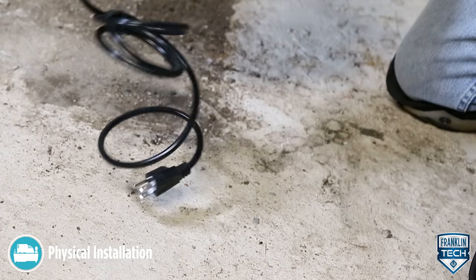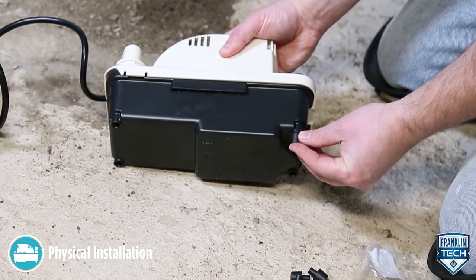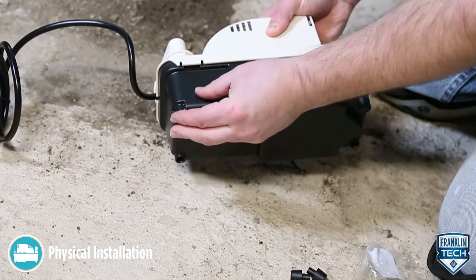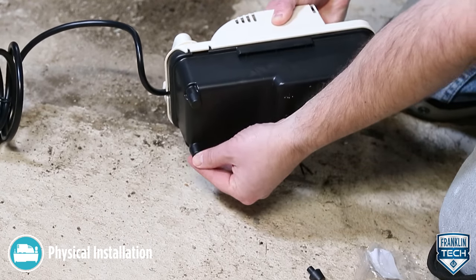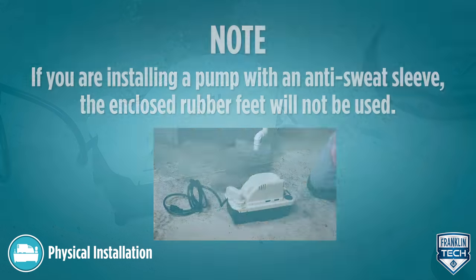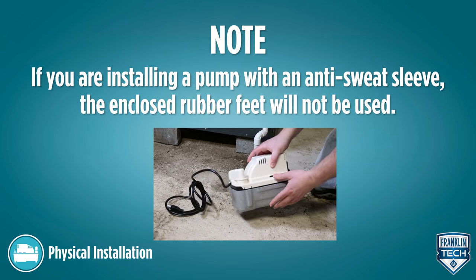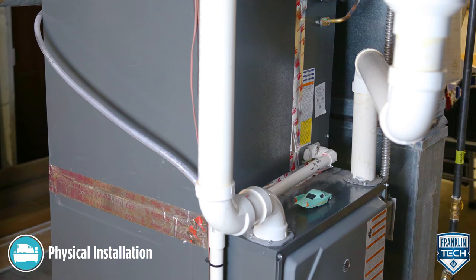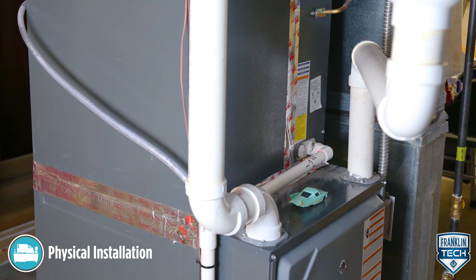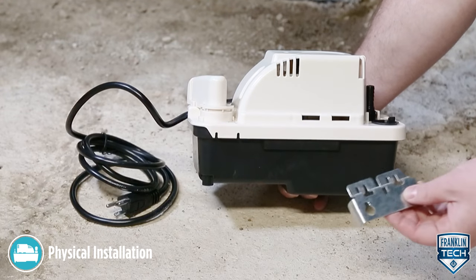Install the pump on a flat surface. Install the enclosed rubber feet onto the bottom of the tank. The pump can also be mounted onto a wall or the side of an air conditioner or furnace using the enclosed mounting bracket.